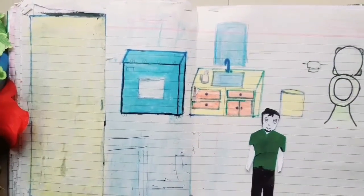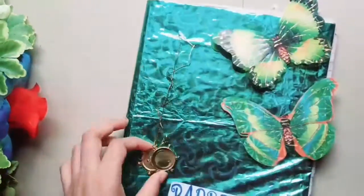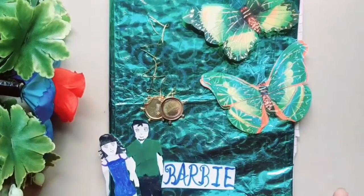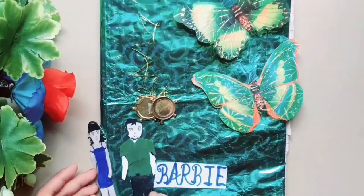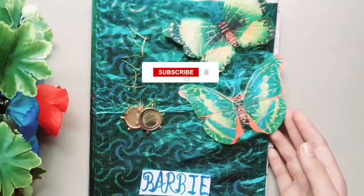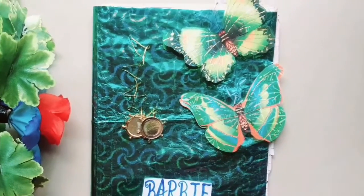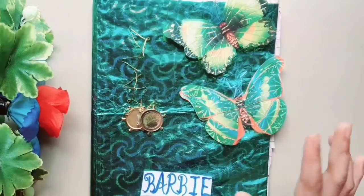I'm really sorry guys, I have not made the garden. Sorry friends, but I hope you enjoy this with our other good videos. If you haven't subscribed to our channel, subscribe and tap on the bell icon. If you like the video, we will see you next time. Bye bye!